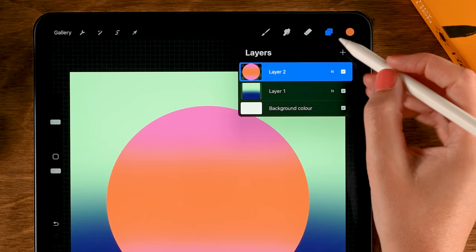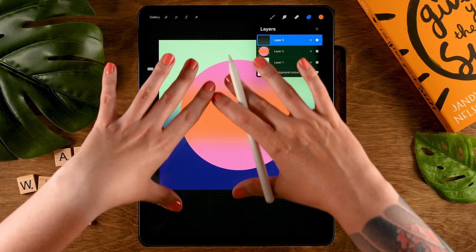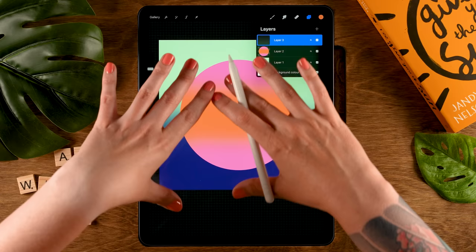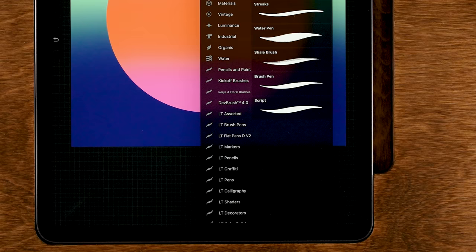Now we will create a new layer on top of our circle — tap the plus. Our landscape will be inside the circle and we don't want it to move outside, so for this layer we will turn on clipping mask. Now whatever we draw here will only show up on the circle. For the brush, go back to the calligraphy brushes and use the script brush — it's a bit like the monoline brush but the harder you press, the thicker your line will become.